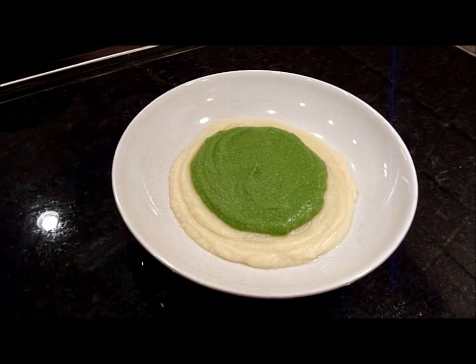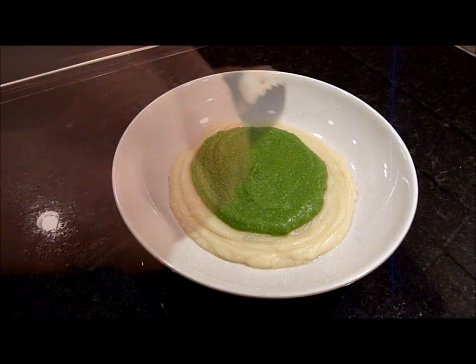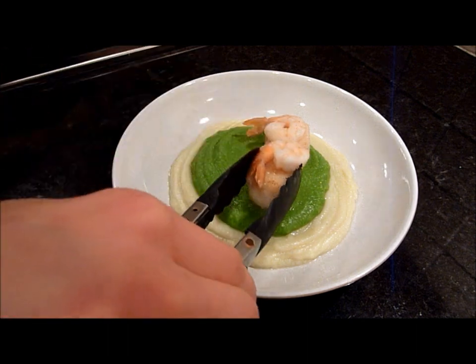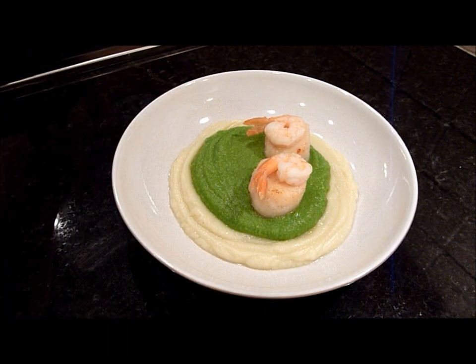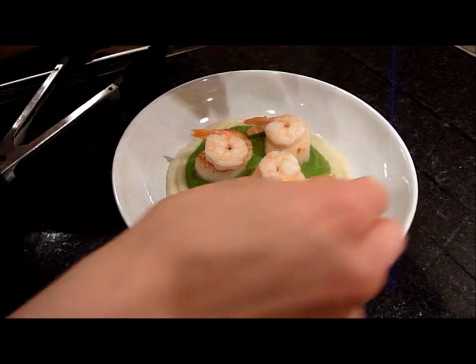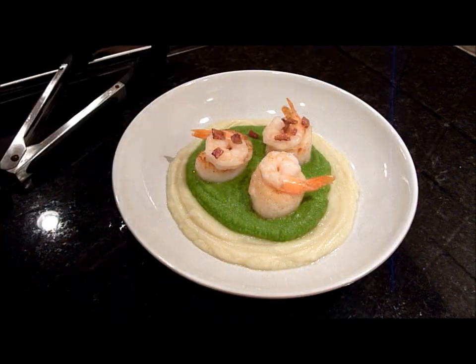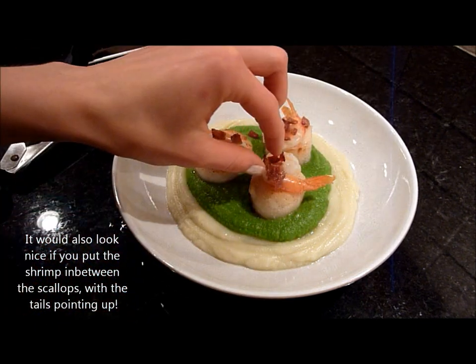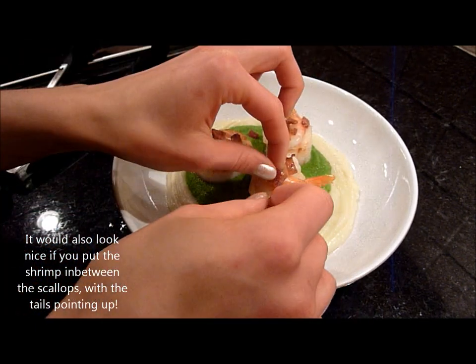The last thing you need to do is just plate the scallops, and I'm adding some apples with smoked bacon on top.